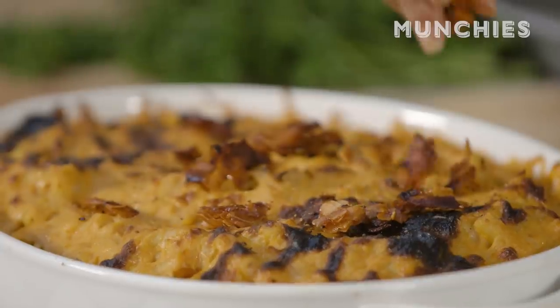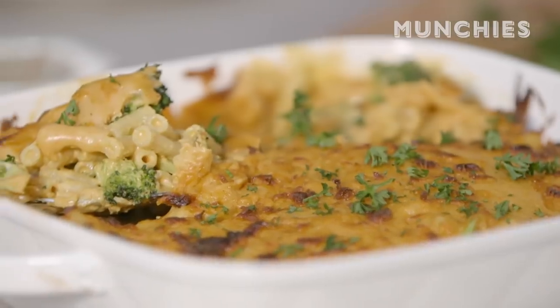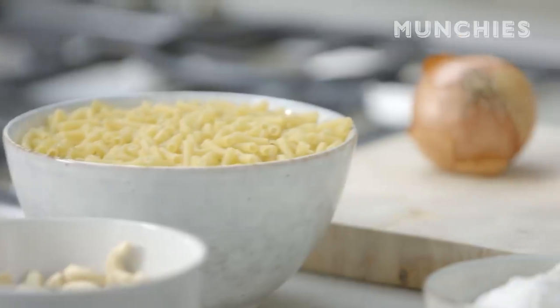Today we're going to use my vegan mac and cheese recipe with Lou's amazing vegan cheeses. We're going to add some really amazing crispy vegan bacon bits on top, and then we're going to have a slightly healthier version with broccoli inside.